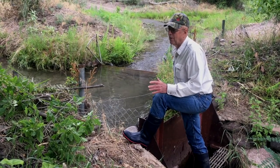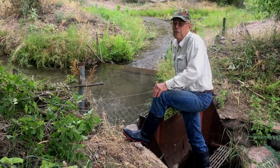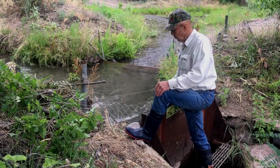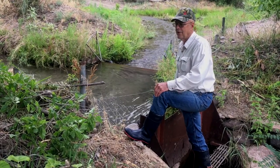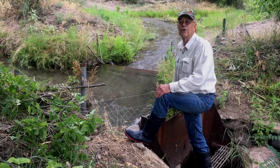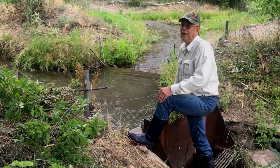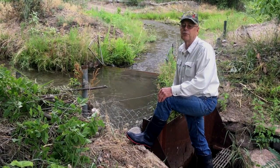The improvements I'd like to make in the future — although this works so well, it withstood the 2013 flood, just buried it, because the water came over the top of this head gate here. But it would be better if I used a torsion spring so that it would be totally protected. It would take a little more design work.